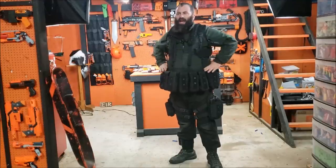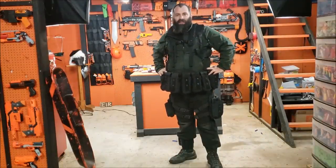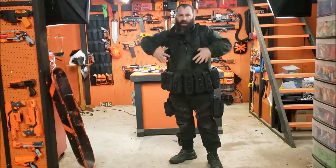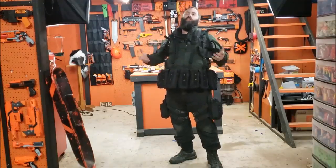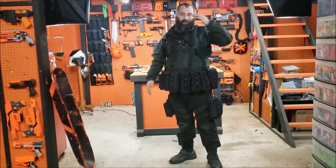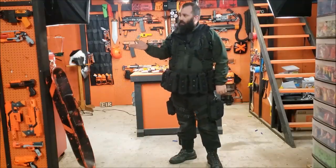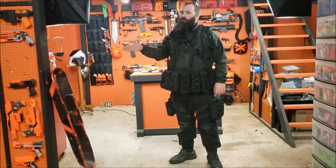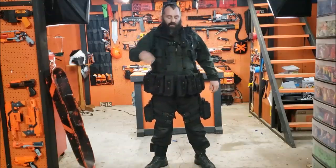Silly loadouts — I highly encourage silly loadouts. That's one of the things I don't want anyone to feel: that they have to try to be absolutely tactical and perfect for the auxiliary. You are absolutely welcome to run the most ridiculous loadouts you feel like. I recruited Brett into the crew and he ran a Maverick at End War and was one of the last surviving humans. So silliness is highly encouraged.